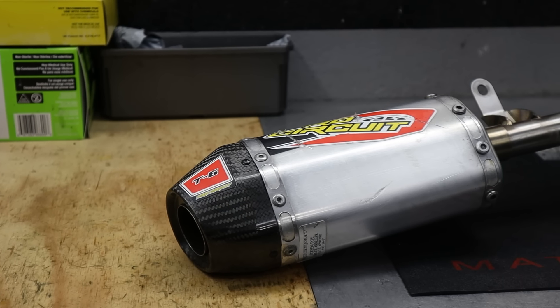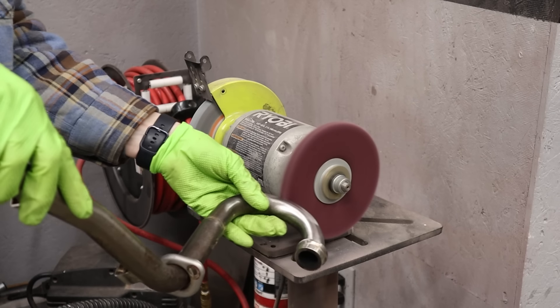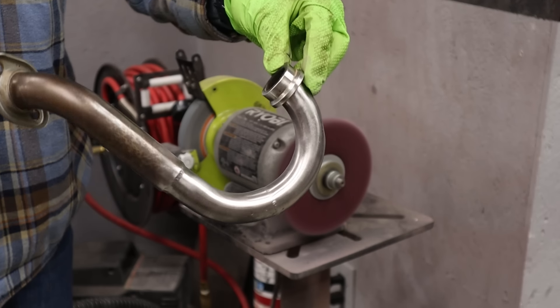This Pro Circuit T6 exhaust was in really good shape, but we wanted to take it over to the Scotch-Brite wheels on the bench grinder to really shine this thing up. It's going to be looking awesome.